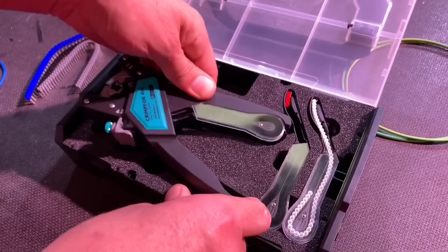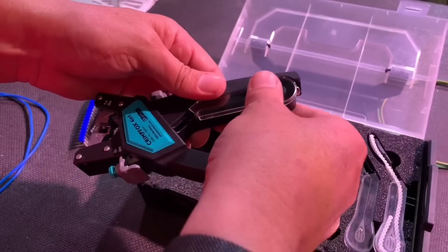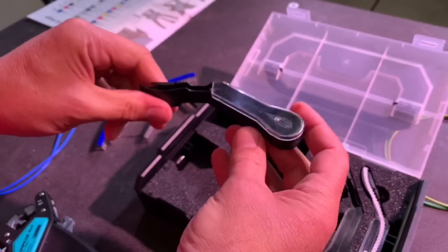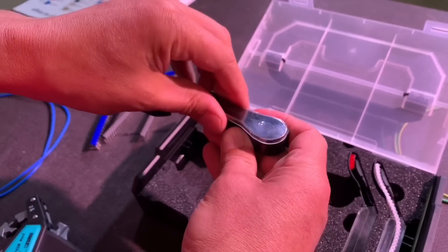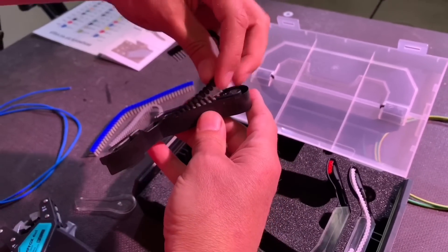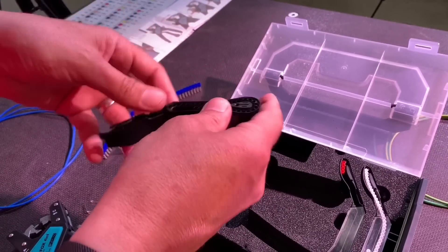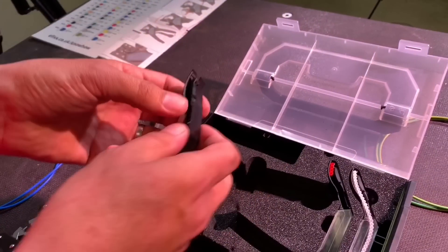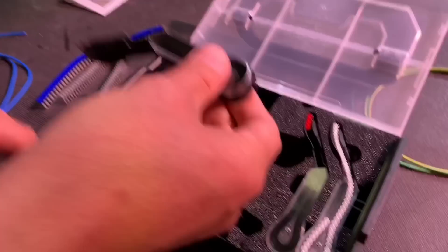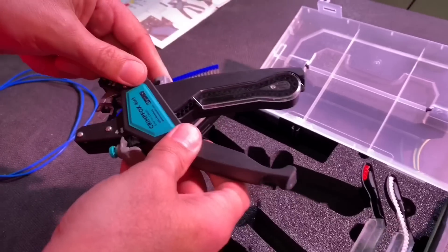Here's the tool itself — the 4-in-1 tool. The clever bit is this magazine. I'll just remove that. So you load that up with ferrules — just take our strip and wind it around the magazine. There's something quite satisfying about that. We've loaded our crimps into the magazine, and you've also got two spare magazines, so you could have several different sizes or the same size three times.